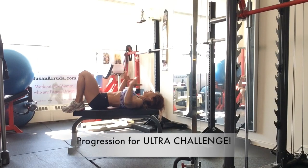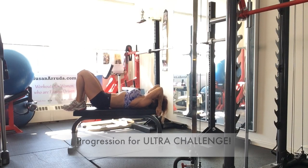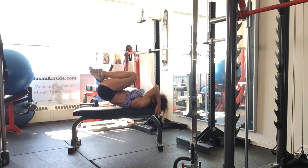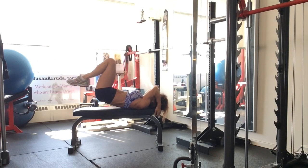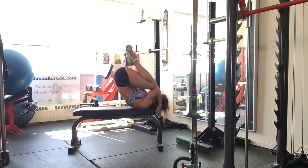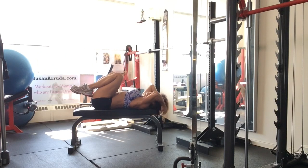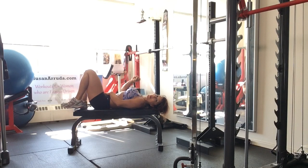Another variation of this tuck crunch is going to make it more difficult, more challenging. If you're ready for it, bring the knees in, down, and extend. Exhale there. And of course you can alternate with one leg and then both legs. Make sure that you are staying protected through the lower back through that drawing in.